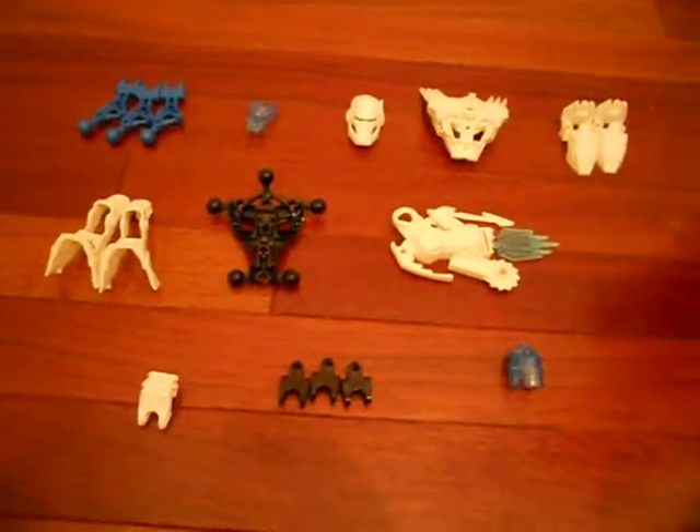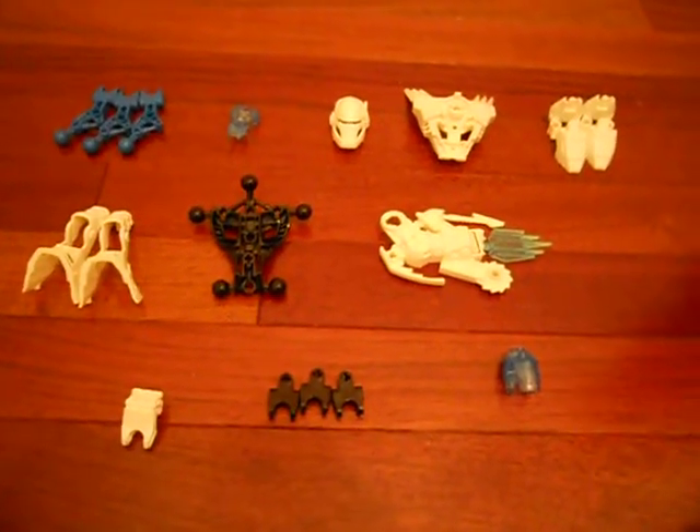Hey guys, I'm going to show you how to build Lake Hero Preston Stormer from Lego Hero Factory.